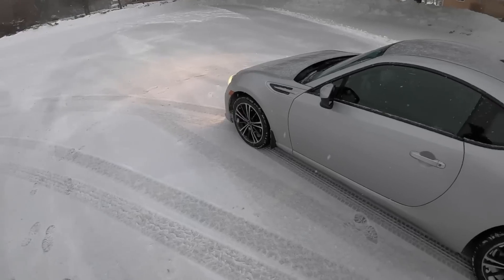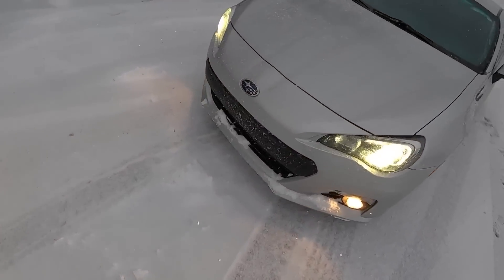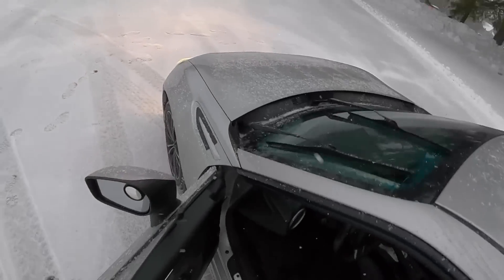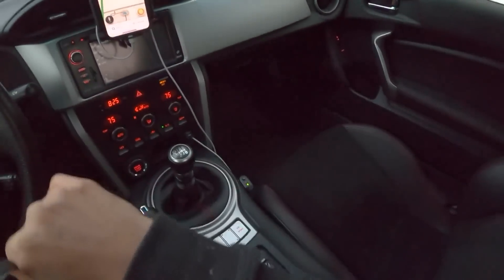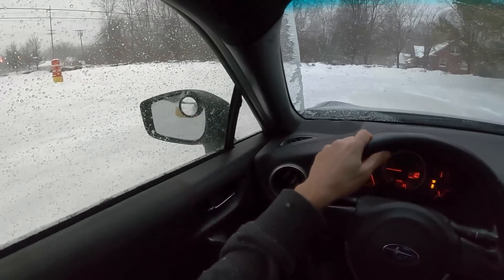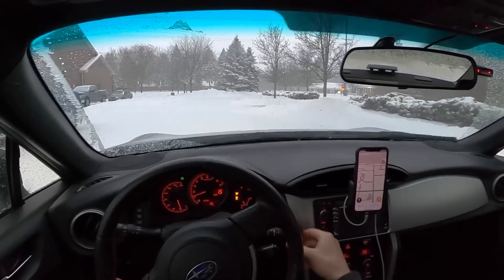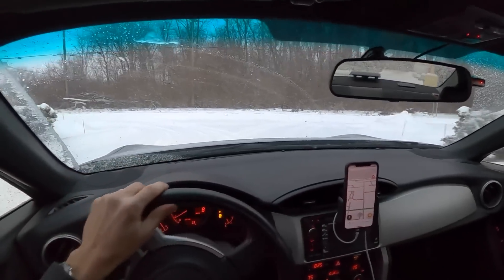We have some pretty deep snow today, about six inches on the ground, a lot of ruts. As you can see the BRZ is turning into a little bit of a snow plow in the front, but so far it's been getting through this stuff really well. This is just such a fun car to drive in the snow. It's so predictable, easy to place, and it's actually got a great amount of grip.